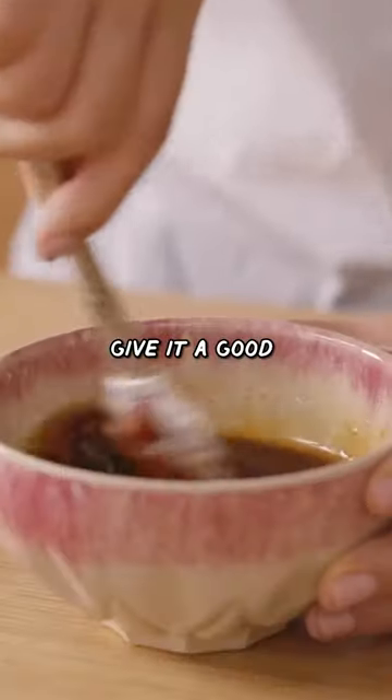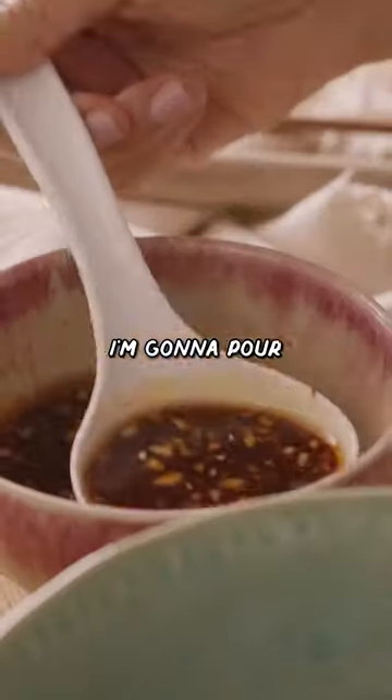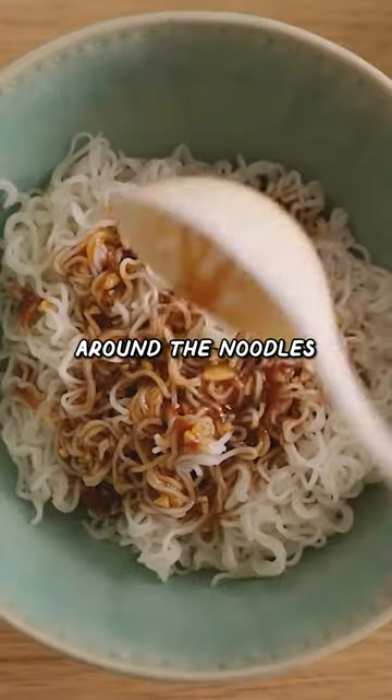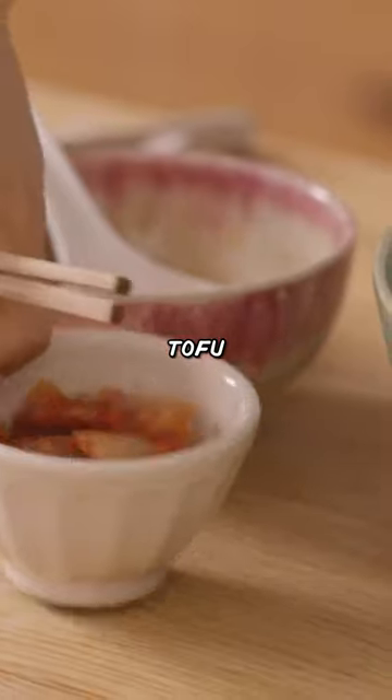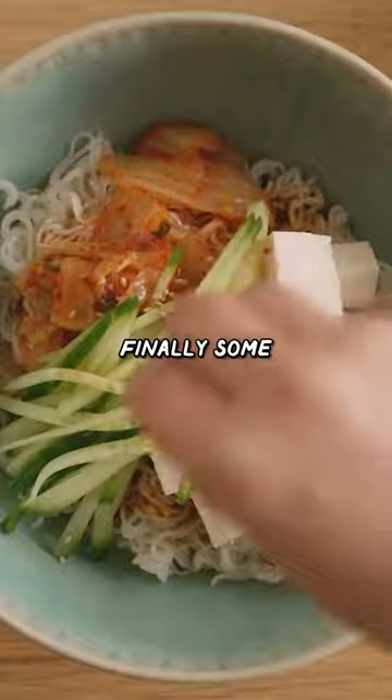Then we'll just give it a good mix. We're just gonna make this with dried ramen noodles. I'm just gonna add it to a bowl. I'm gonna pour the sauce all around the noodles. Add some tofu, kimchi, some shredded cucumbers, and finally some sesame seeds.